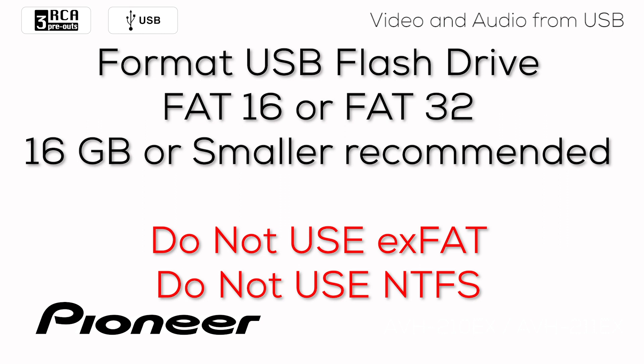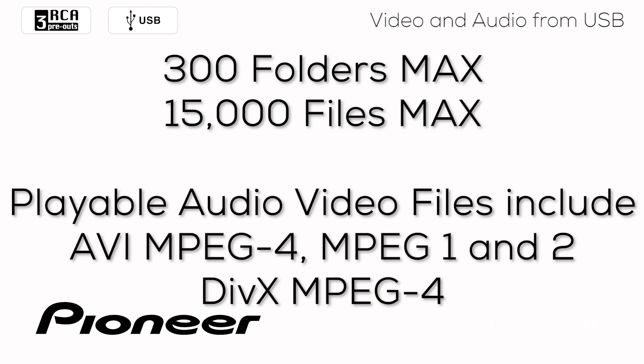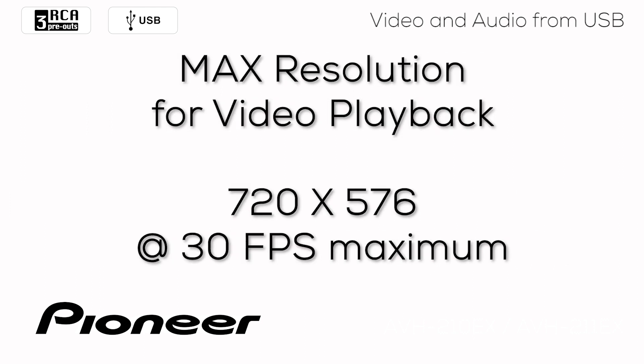Please remember to format your USB flash drive as FAT16 or FAT32. Don't use EXFAT or NTFS — those file systems will not work. The maximum number of folders is 300, and in those 300 folders you can have a maximum of 15,000 files. Playable video formats include AVI, MPG, and DivX. The maximum resolution for video playback on any file format is 720x576 at a frame rate of 30 frames per second or less.